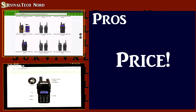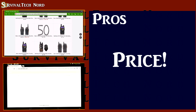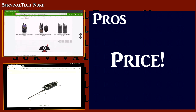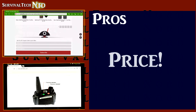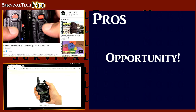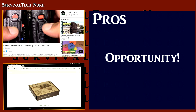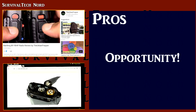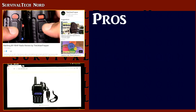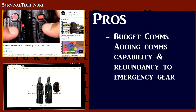By far the number one feature of these radios is the price. We can argue about it, we can pretend it's not true, but the best feature of these radios is their price. Why is the price such a big deal? Because the low price creates opportunity. The Urban Prepper makes this point very well in his video, 'BioFang BF-F8 High Power Radio Review.' One of the points made is that preppers and survivalists are taking advantage of the low cost of these radios, adding additional comms capabilities and comms redundancy to their emergency and survival gear.